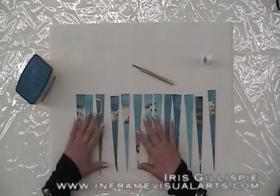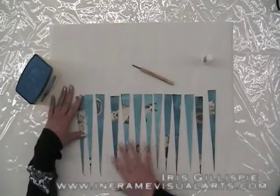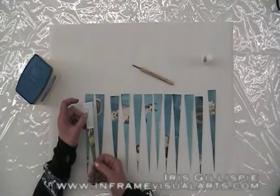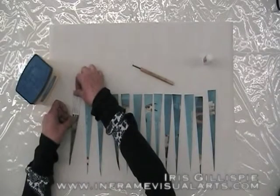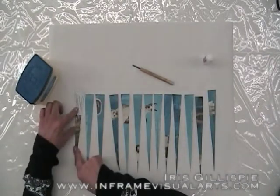Now that I have my triangles cut from the magazine page, I'm ready to roll and glue them. But first I want to put a little thought into the design and color. I like various shades of blue here. Keep in mind that one side has a lot of words, which doesn't have the blue I want. So you want to be mindful of the side you put your glue on. If I want my blue side to show when I roll the necklace, I want to put the glue on the back side.